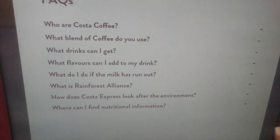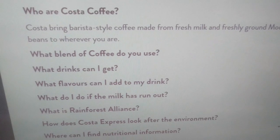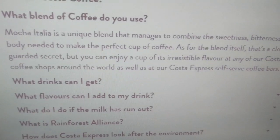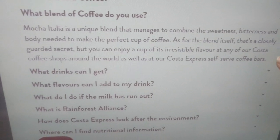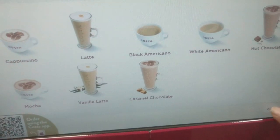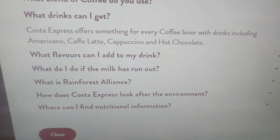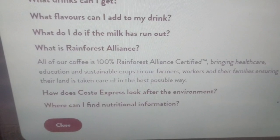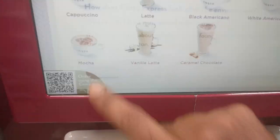There is some basic information about Costa, what blend of coffee they use, what drinks you can get, and what flavors you can add — something like that. I close that one.